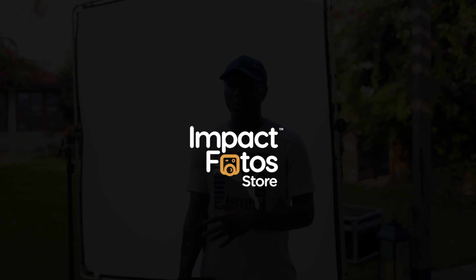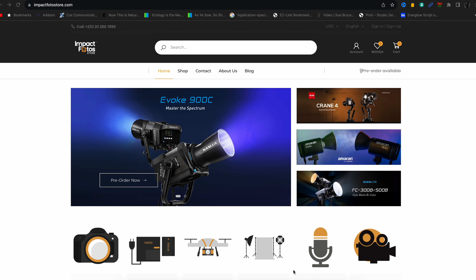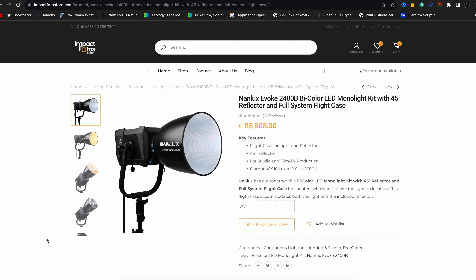Today I'm bringing you guys outdoors on location and it is powered by Impact's Photo Store. It is a photo and video equipment company located right here in Ghana and they are the ones providing us with all the equipment — the juicy equipment that we'll be using to film our scene today.